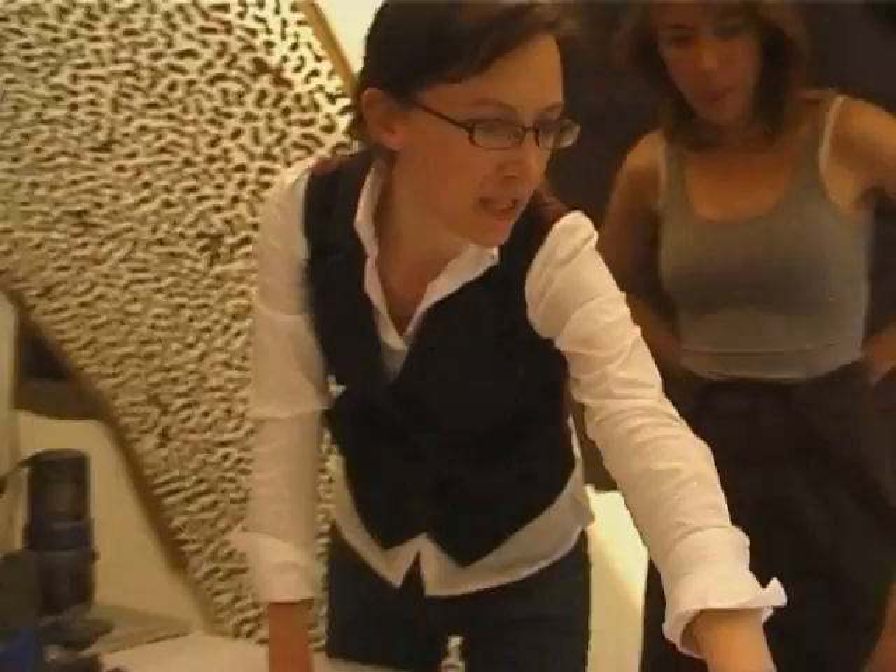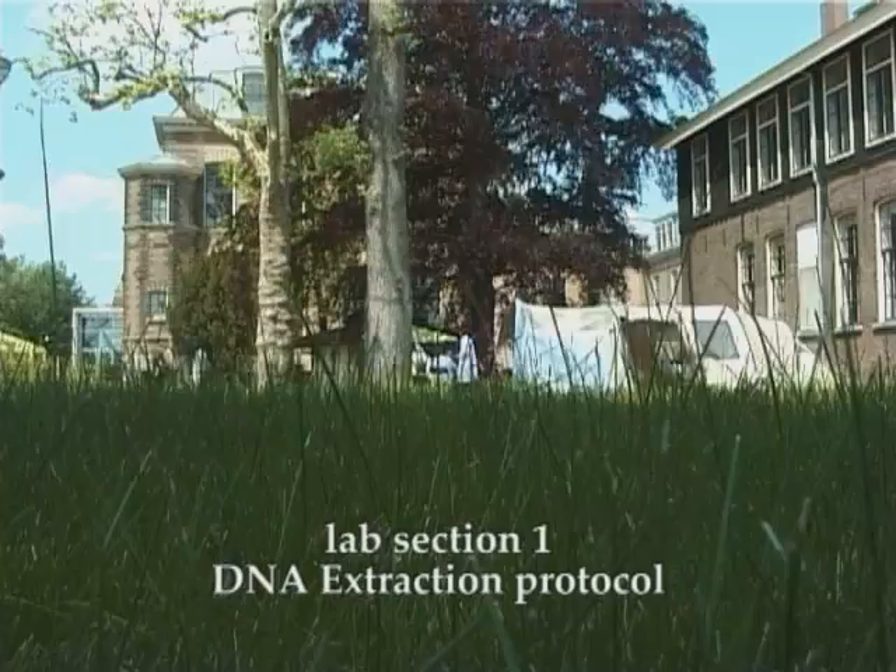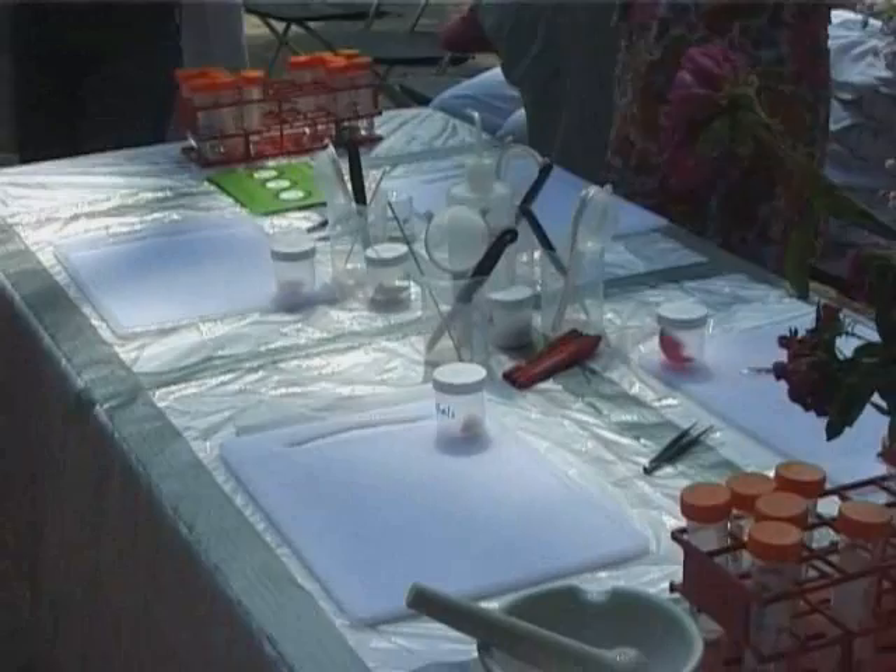We'll be giving people this sheet. We'll give them one, maybe two bacteria dishes, one or two of these. One of the protocols we will perform is a DNA extraction. And I want people to see firsthand that DNA is a substance, it is a chemical, it is not explosive, it's not infectious.